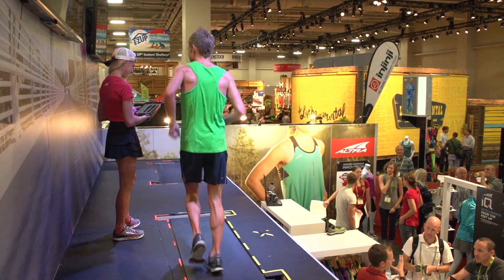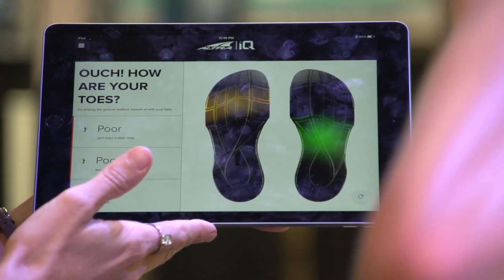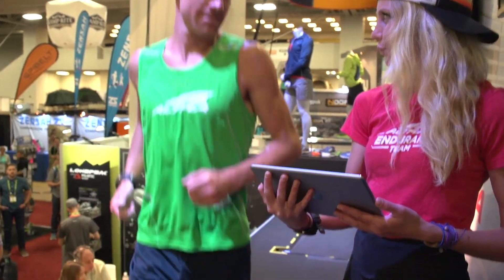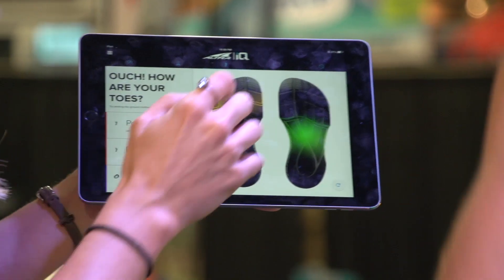It gives light feedback while you're running. It'll tell you if you're heel striking, midfoot striking, toe striking — it'll give you your cadence. As a running coach and biomechanics coach, this is some really cool new technology. It just streamlines it all and brings it all together, and makes it easy for the athlete to see the feedback.